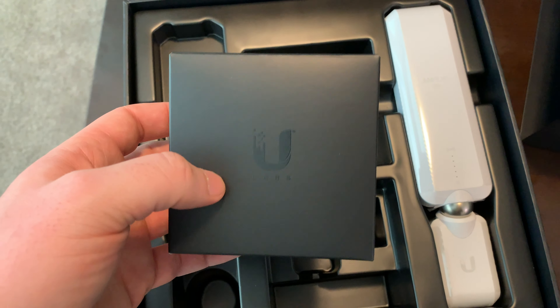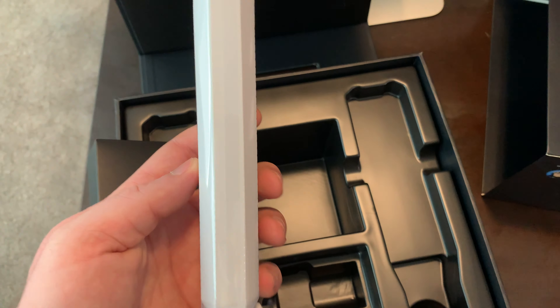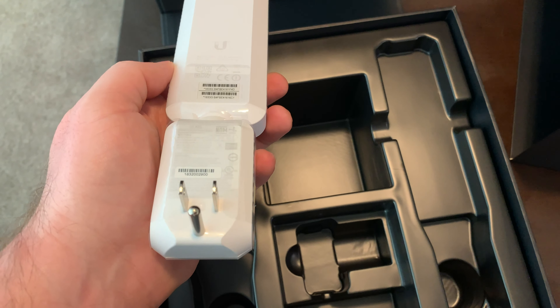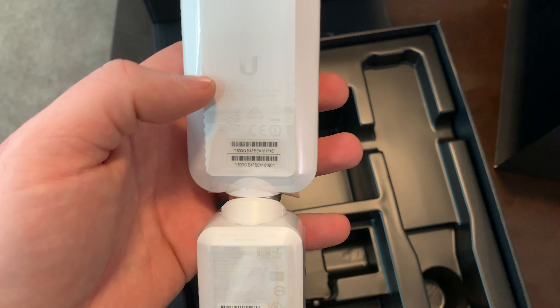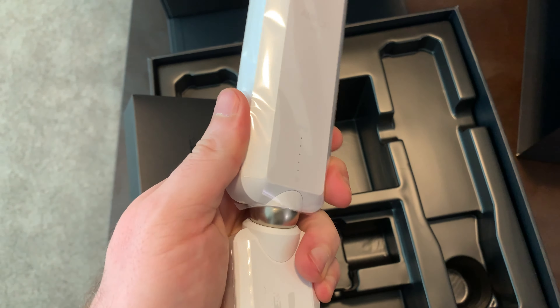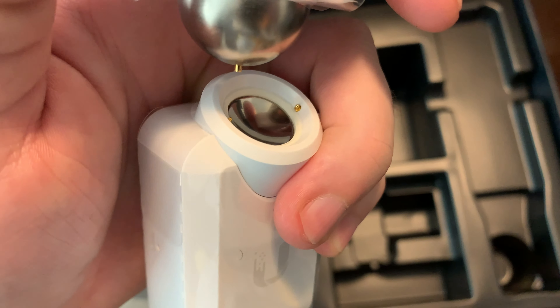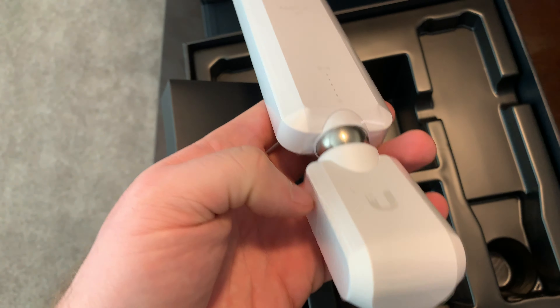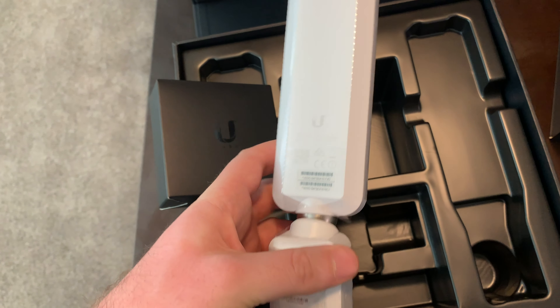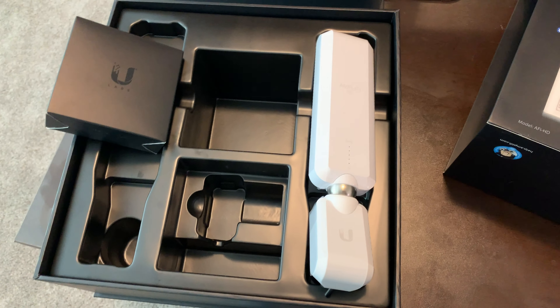It comes with a cable for that, and it also comes with an Ethernet cable. This is one of the antennas — I'm not using this one because my house is not that big, so I actually don't need it. This rotates, and it's also magnetic so it will pop off in case a kid hits it, and just snaps right back on. I plugged this in, I plugged the base station in, and it pretty much figured it all out for me.